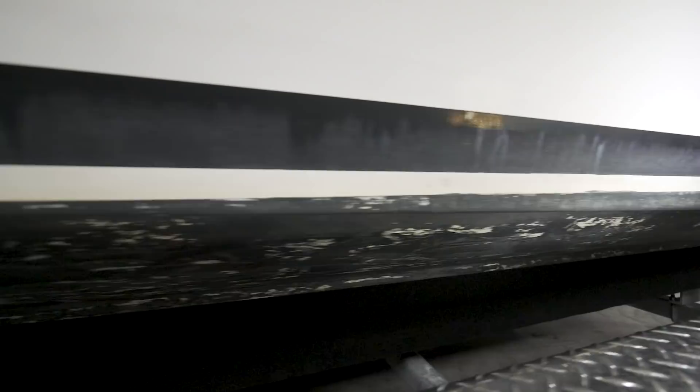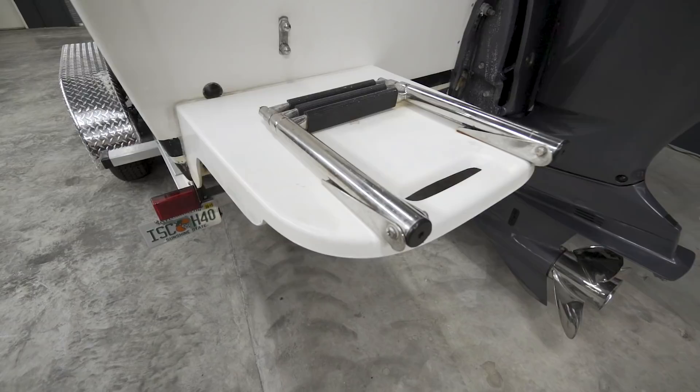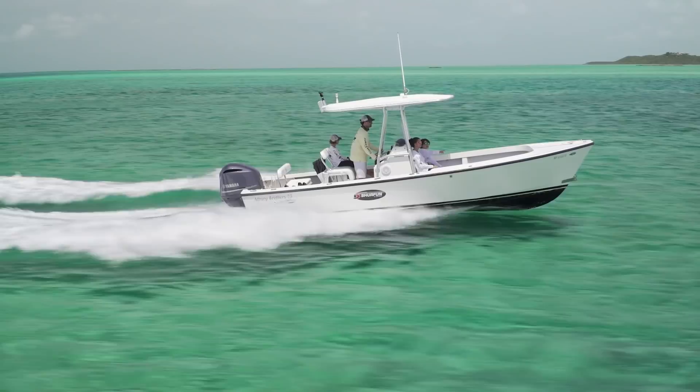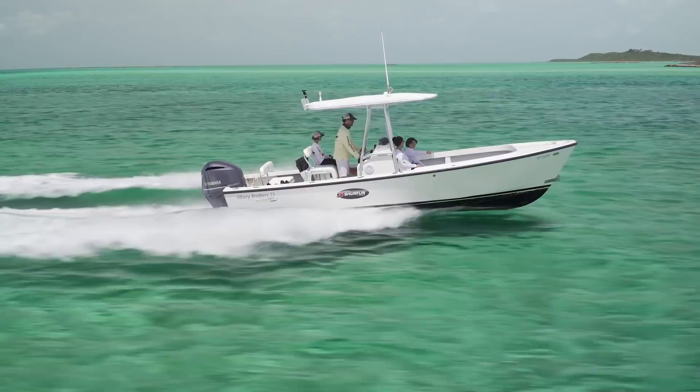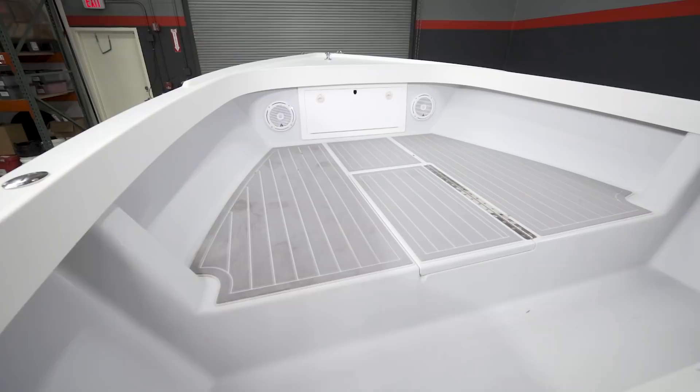The bottom paint and boot stripe need some love. The swim platform is unfortunately falling off. And the ride, while it's amazing, could still benefit from a set of trim tabs because she tends to porpoise a little bit with that 300 horsepower on her. We've got a good starting list, though I'm sure as we get into it we're going to find a couple other projects to add.